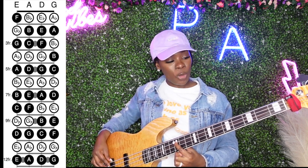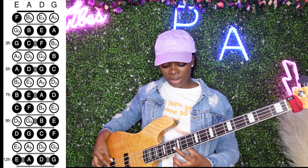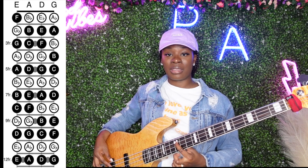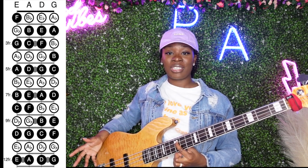Notice this open string A is the same exact note as this A down at the bottom of your fret, but just in a different position.